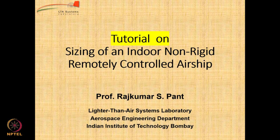Let us have a look at how we can use the methodology for sizing of an indoor airship for a practical example, and for that I will take you through a small tutorial.